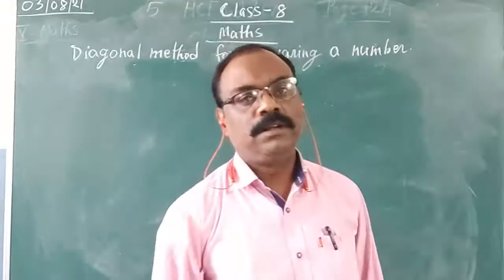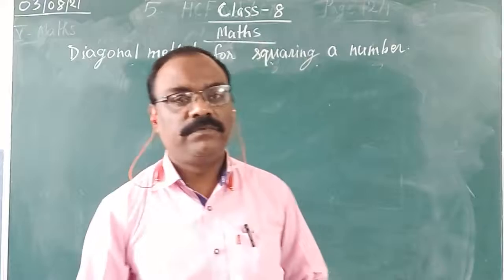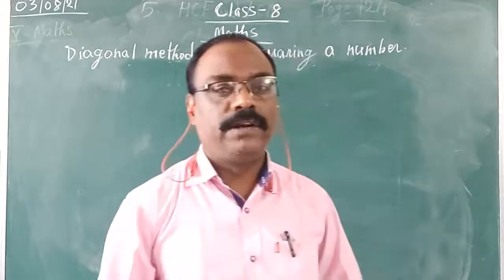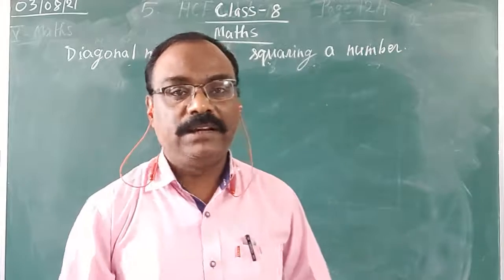Good morning students. In this video session we are going to learn how to find the squares of a number using diagonal method.